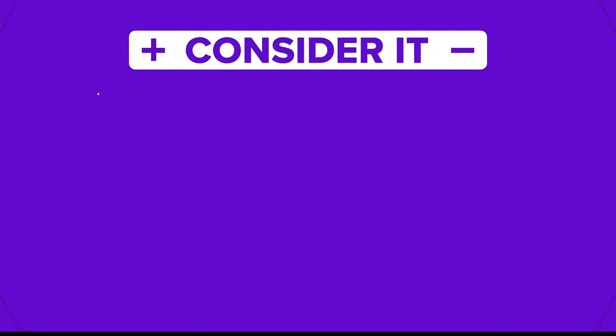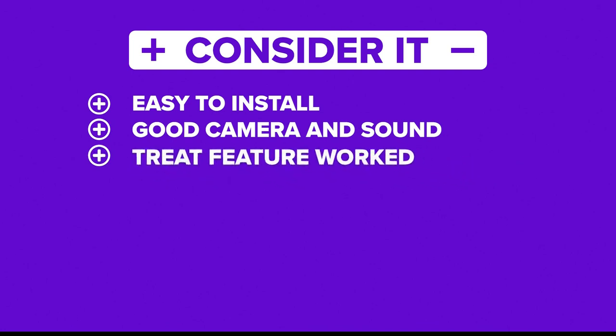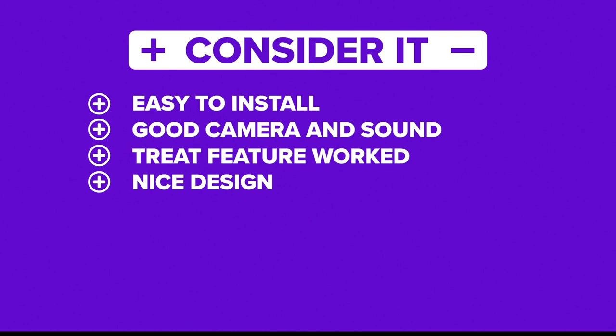The Furbo worked as advertised. It was simple to set up and connect, the camera quality and microphone were excellent, and the ability to give your dog a treat was convenient, despite our dog fearing it at times. The design was also a nice feature that doesn't really scream, hey, I'm a camera.